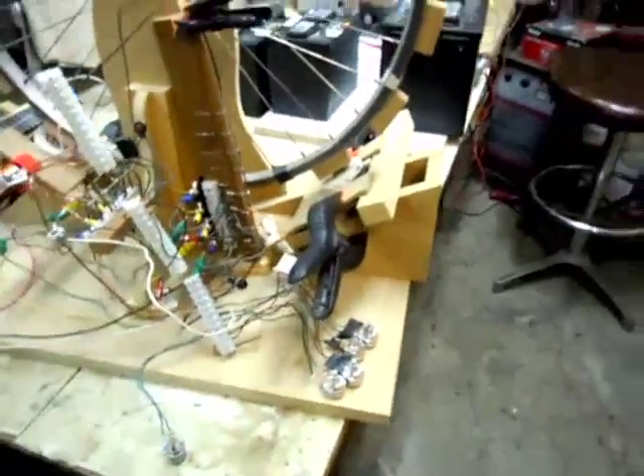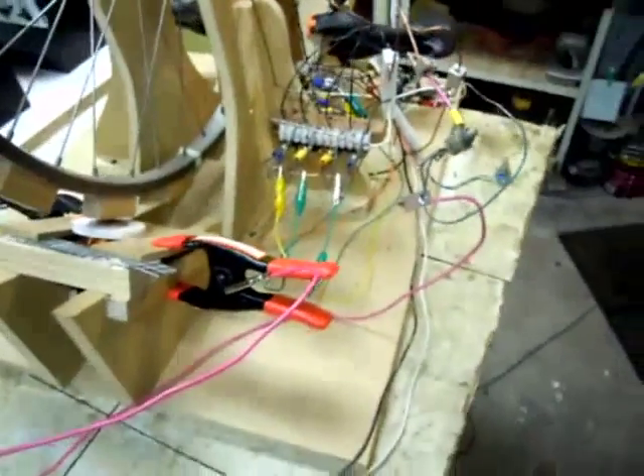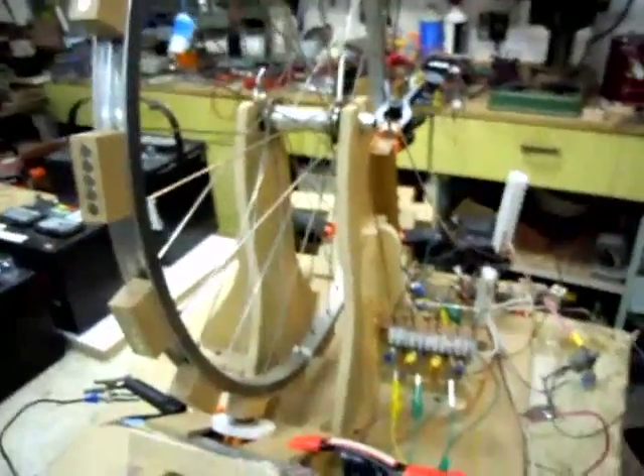I've made a little stand for the wheel with two independent sides. I screwed them down to the base. You can see here it's easy to just pop this wheel off — it comes right off so you can work on stuff without that in the way.